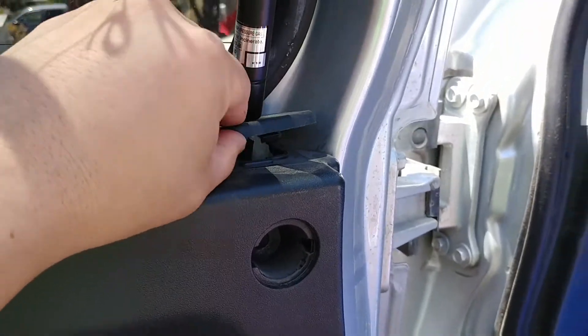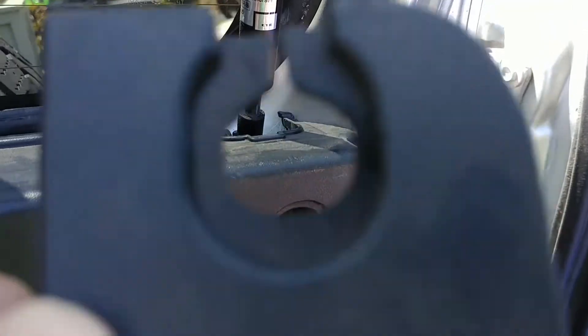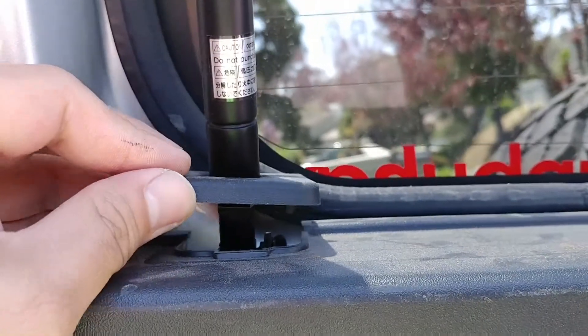Just pry up and pull straight out and it will come out. Do that on both sides.